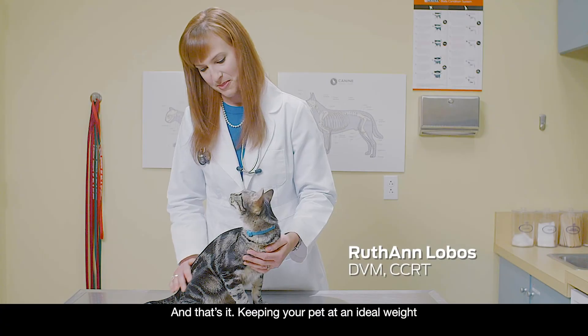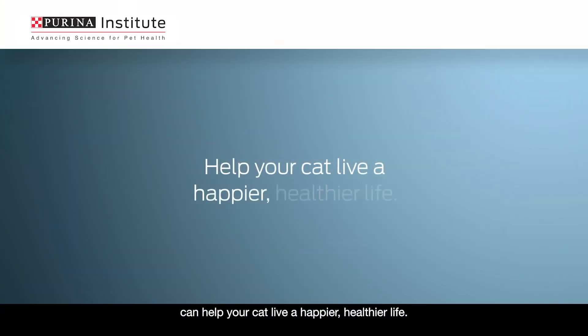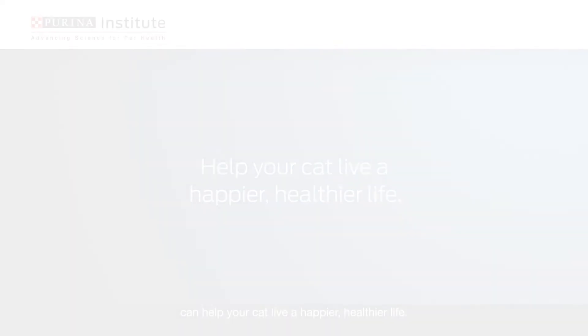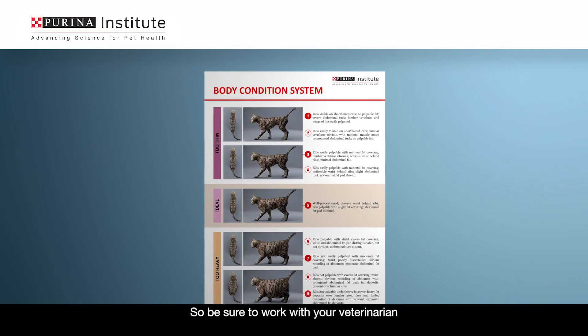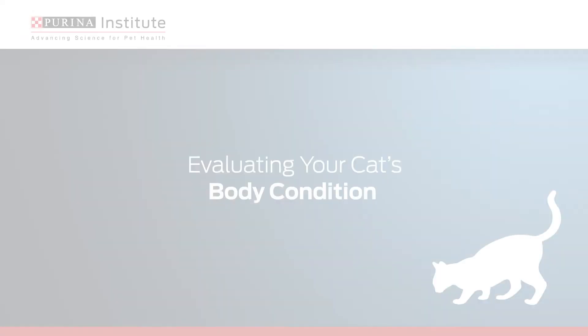And that's it. Keeping your pet at an ideal weight can help your cat live a happier, healthier life. So be sure to work with your veterinarian to keep track of your pet's body condition score over time.